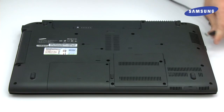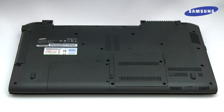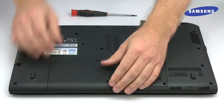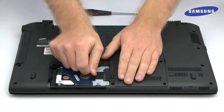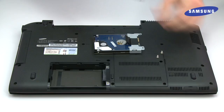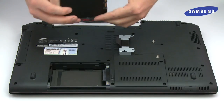First, remove the power cable, then remove the battery to discharge the PC. Locate the drive cover, which should be labeled HDD, or refer to the user manual. Remove the screws and take off the drive cover. Gently remove the drive by pulling up on the tab or the drive itself — this procedure will vary depending on your PC. If your hard drive has a cover or bracket, be sure to remove it from the old drive and attach it to your new SSD.